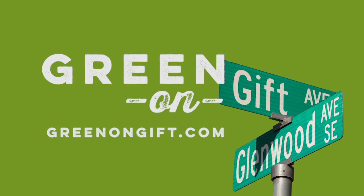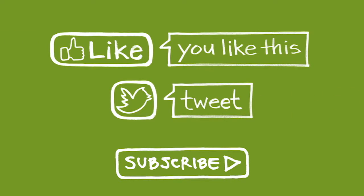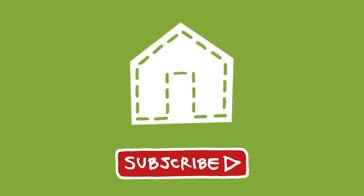You can follow along the project online both through Green Shorts and the blog for the set. The Green Shorts Greenhouse — uncovering what makes a greenhouse green.